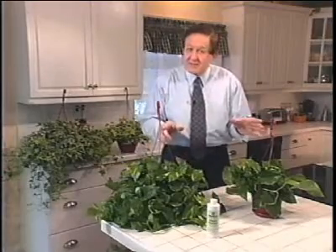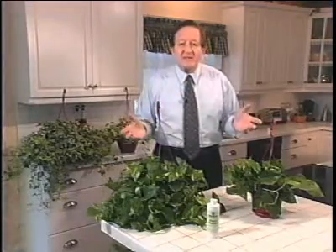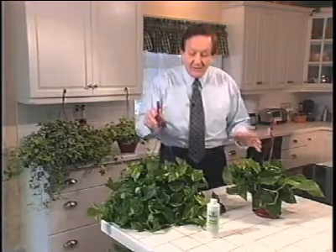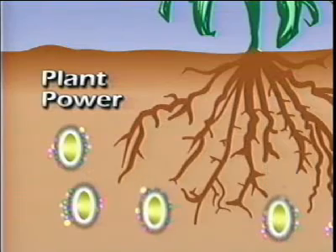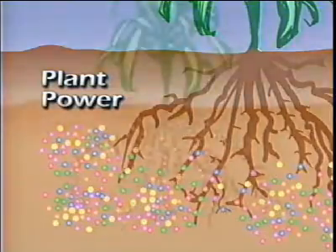Now both these plants were planted exactly the same day from the same size seedling. The only difference between them is that this plant was treated with water, and this plant was treated every other week with Plant Power. What Plant Power does is go directly to those nutrient and mineral clusters, and its enzymes digest them, break them up, convert them to plant food, and feed them directly into the roots of your plant.